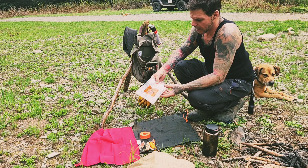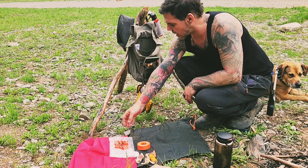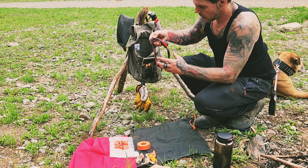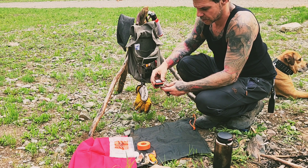A zip lock bag acquired from the COVID teams on set, and a headlamp — no need to explain its usage.